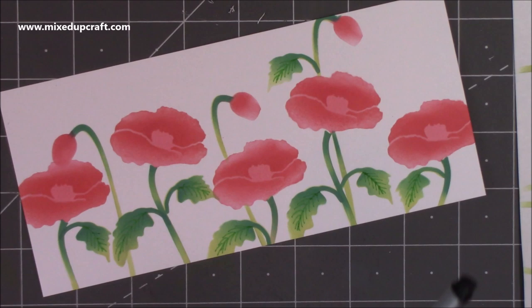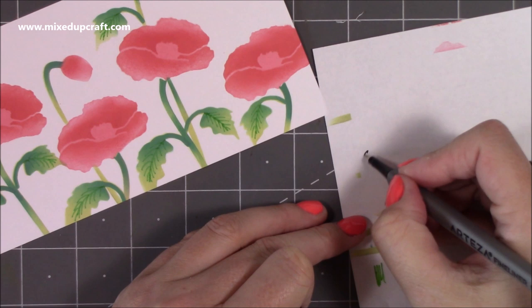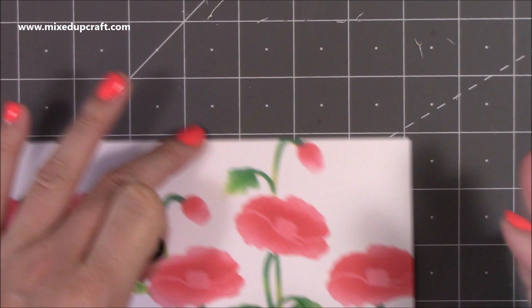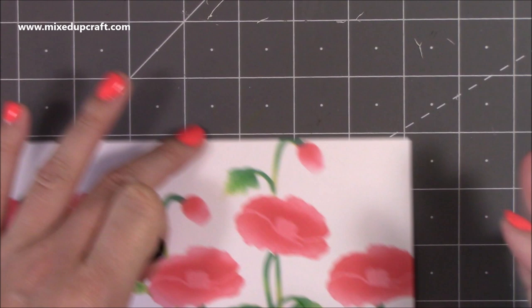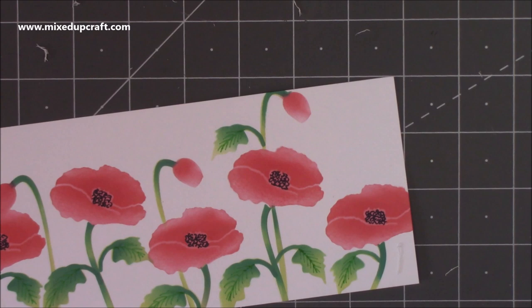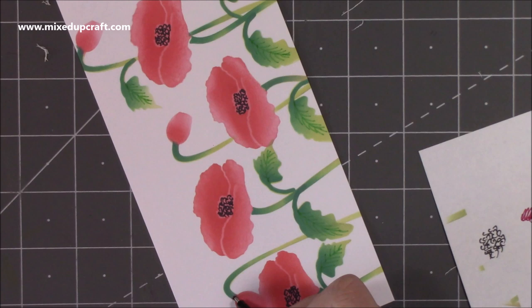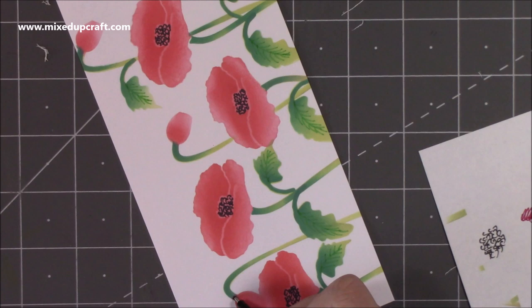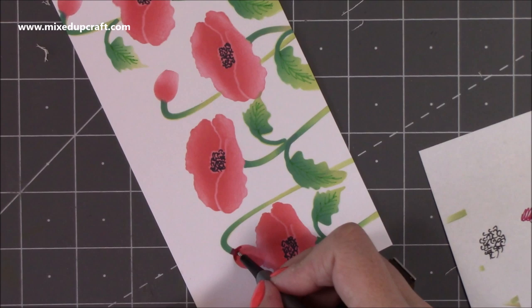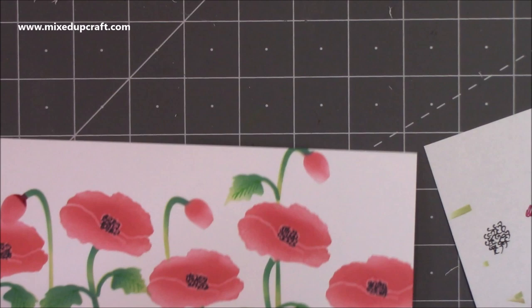Then I'm bringing in the black fine liner to create the centers. All I do is tiny little C shapes — then do it the opposite way, back to front — just lots of little C's. You can do dots if you want. It's something I was taught in school for details like this. For the buds I want to add a real darker color coming up at the top and then just create a real shape to them.